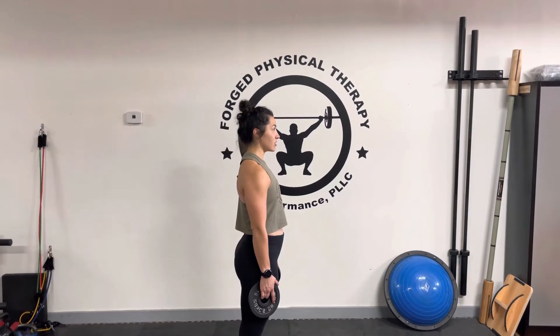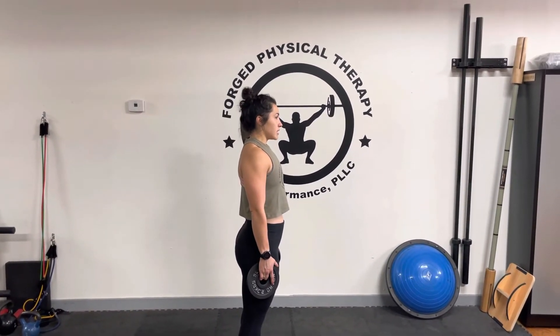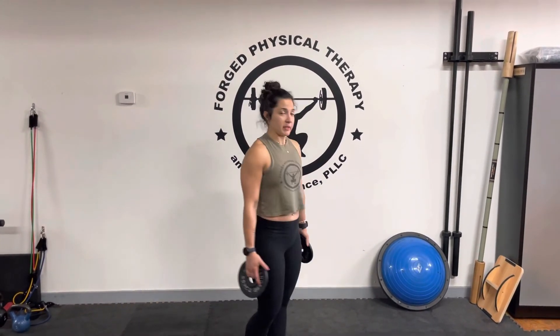So again, we're going to inhale, hold that position, exhale, and pull our shoulders back. The weights are here so we have some resistance. I've got two five-pound weights in my hand, and you can stand still, you can walk, and if you need to reset, just do that inhale practice.